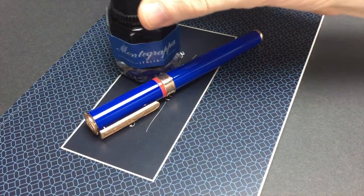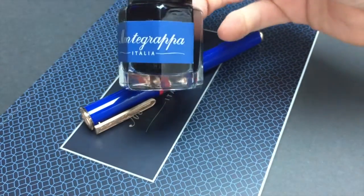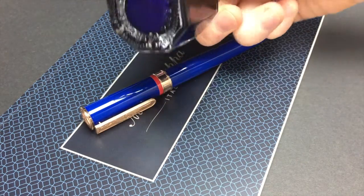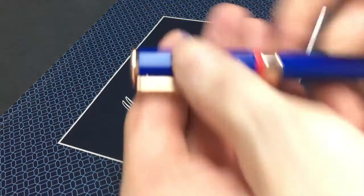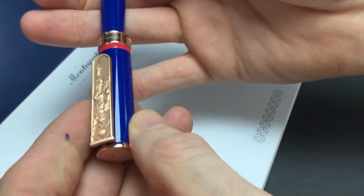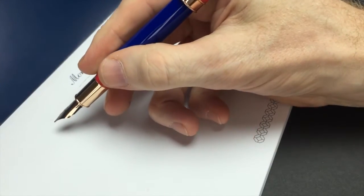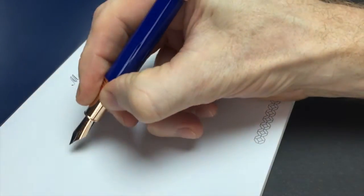We'll put some Montegrappa ink in, which is very nice — very nice bottle, very well done. Interesting, I never had a bottle of this before, but I do like it, it's pretty nice. We'll use the official Montegrappa writing pad. Again, you can post this pen safely — no problem, no issue. It sits really nice. Let's see how it does.